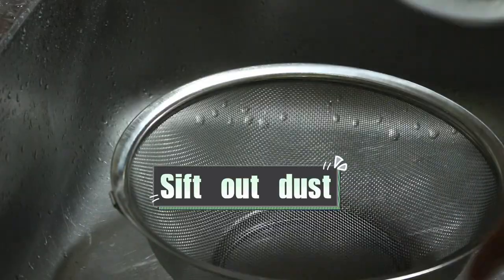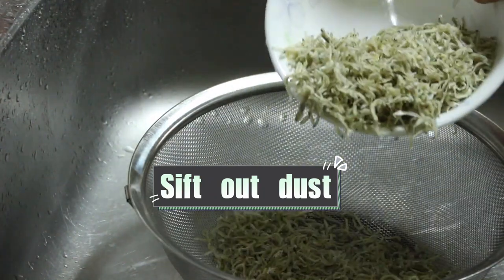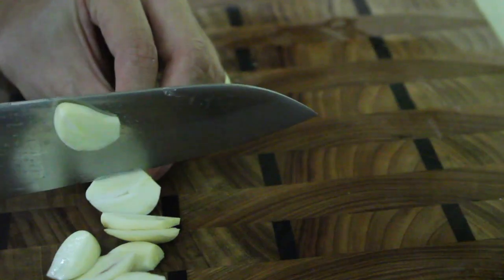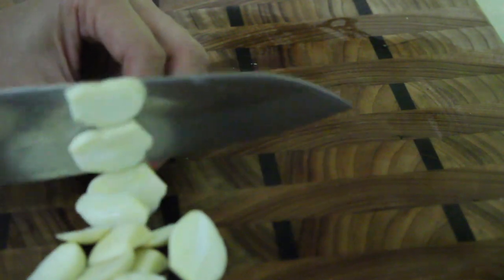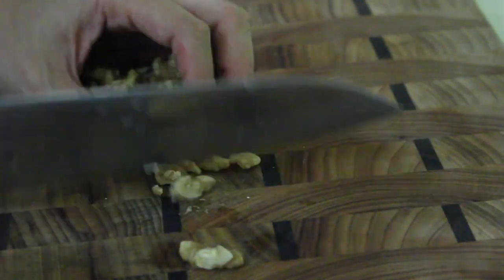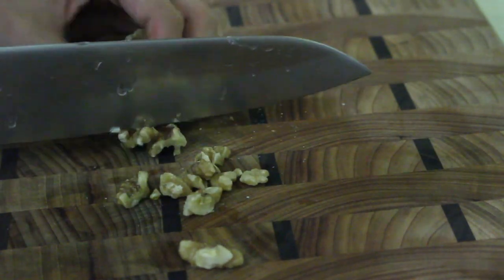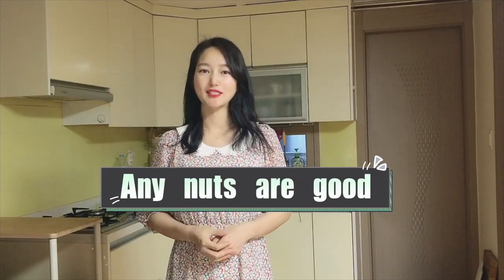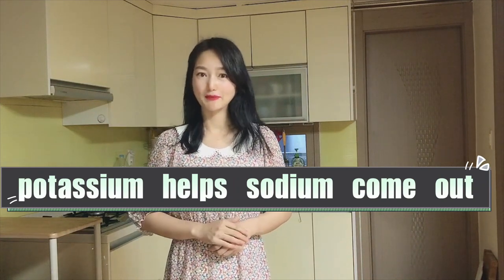Step 1: Cutting. First, sift out the dust and impurities of the anchovies by using a strainer. The impurities make food look unclean, so it's better to remove them. Second, slice 4 cloves of garlic thinly. Third, cut walnuts into half size to be similar in size to the anchovies. Any nuts go well with the anchovies because nuts have potassium which helps the sodium come out of the anchovies. Today I'm going to use walnuts, but you can use any kinds of nuts like almonds or pine nuts.